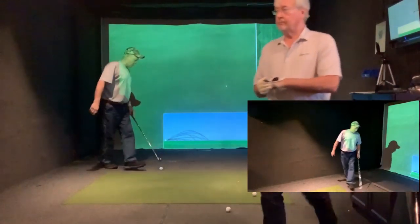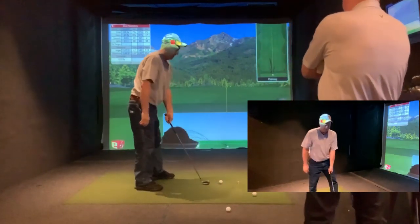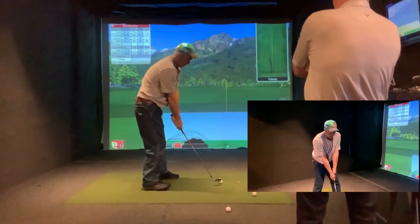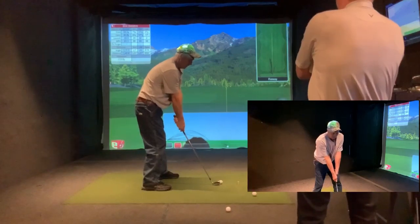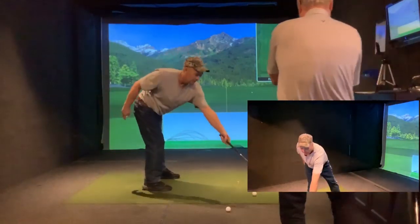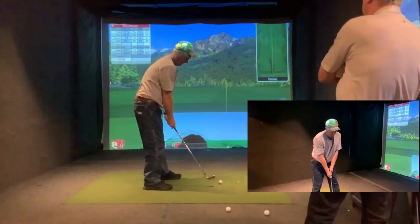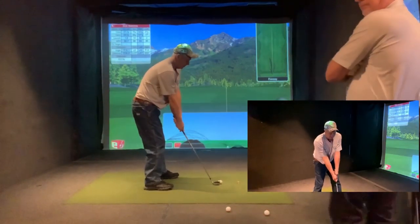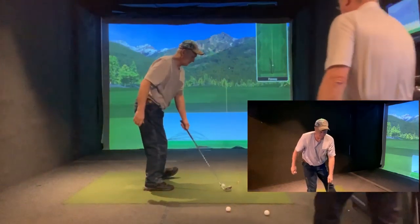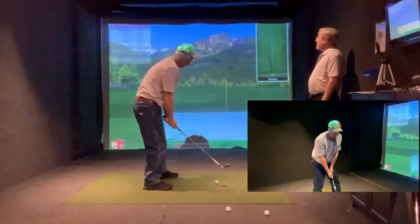I think I'm too close to the ball. Yes, you are — you're way too close. There you go — something like this. It's going off the toe, ranging forward. Use your high hand. That won't come off the tool, it's okay.